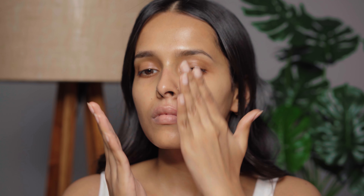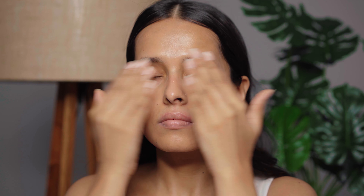First I'm going to use a primer — this is the Silk Blur primer from Prosh. In my opinion this is a primerizer: it moisturizes and primes your skin. Also make sure that you're using a sunscreen before this. This primer makes your skin super smooth and it also hydrates your skin.